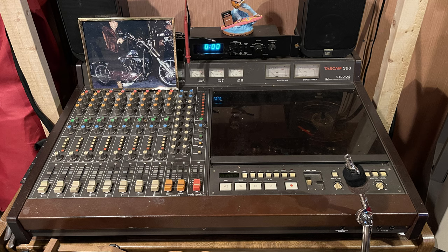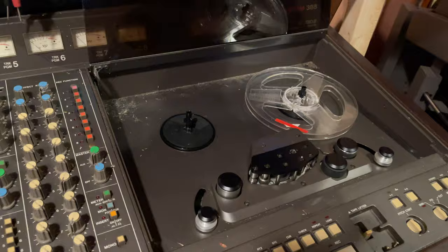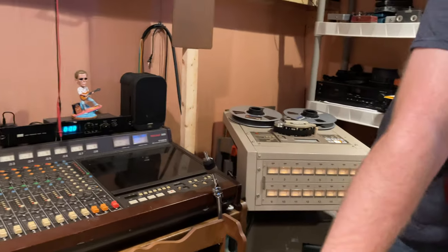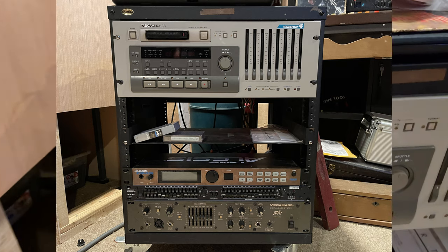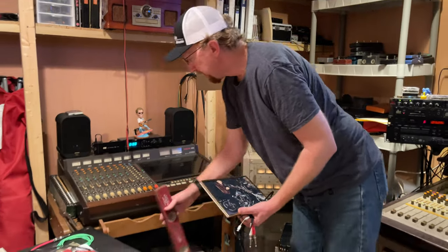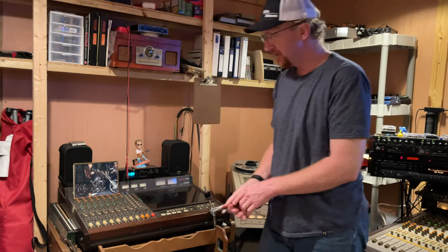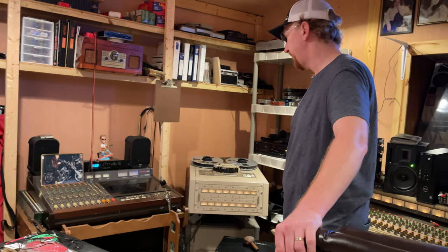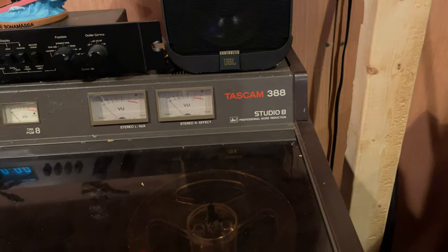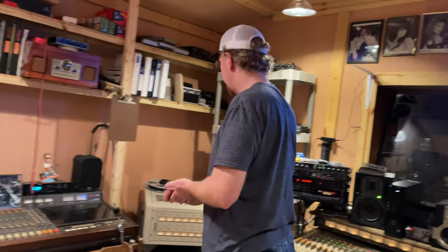The Tascam 388 — an 8-track machine, spiderwebs and all. It's a real reel-to-reel 8-track recorder that records on quarter-inch tape. I haven't dusted this one off in a long time since I've got the 16-track beast over there. I also have the DA-88 that I use sometimes. This was the first one for this place — we did track a few recordings on it. There's a big following for these now, lots of guys still using them in the UK. These things are starting to have a cult following and they're going up in value big time.